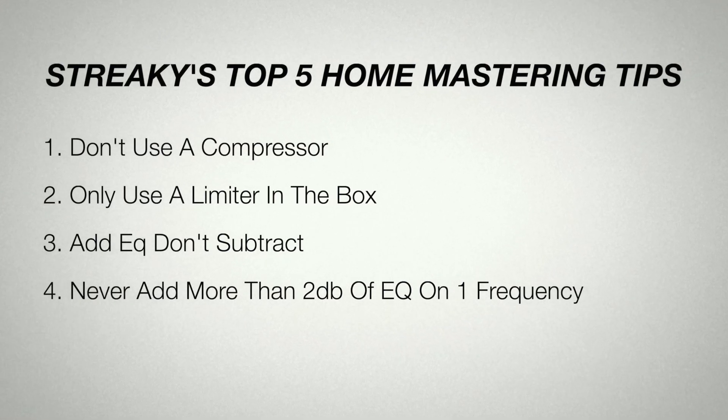That's tip number three. Tip number four: with EQ, don't ever add more than 2dB at any frequency point. Most professional mastering engineers are adding half a dB, 0.3 of a dB, maybe 1dB if it's really needed — they'll add two if things are pretty extreme.